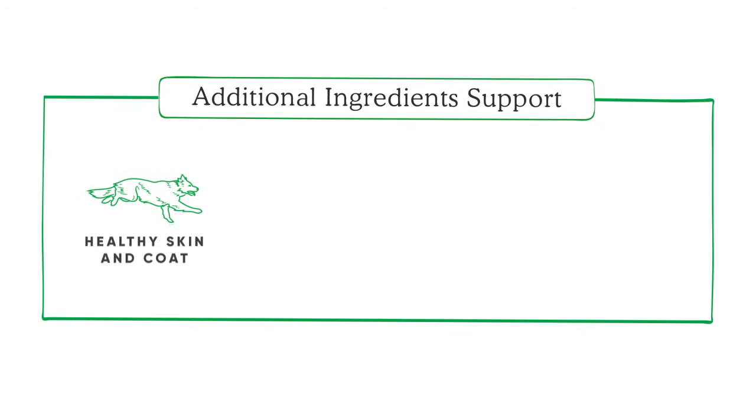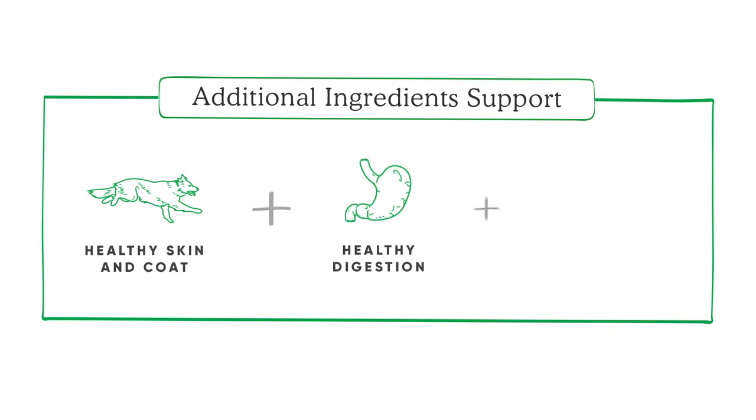Our wild-caught fish is always sourced in accordance with Ocean Wise seafood sustainability standards. Every recipe also includes nutrient-rich fruits and veggies along with natural superfoods like pumpkin, coconut oil, and turmeric.